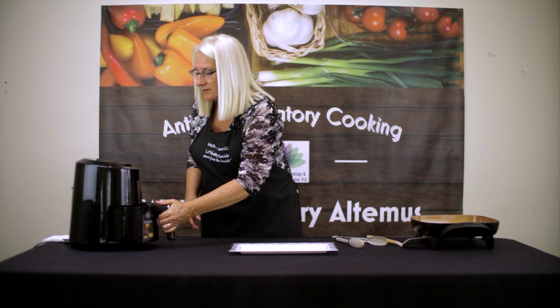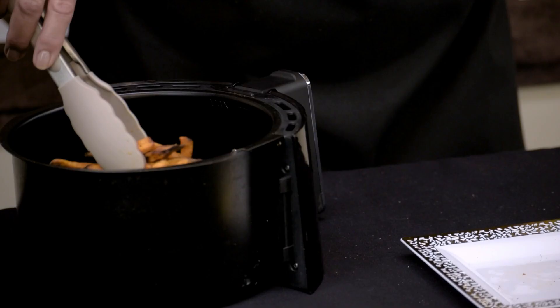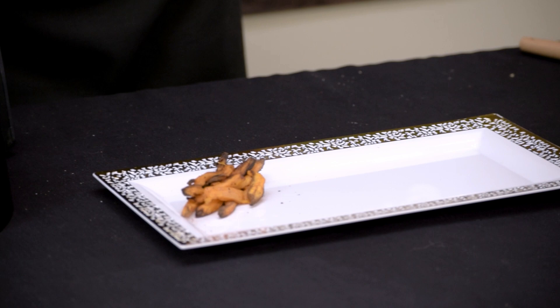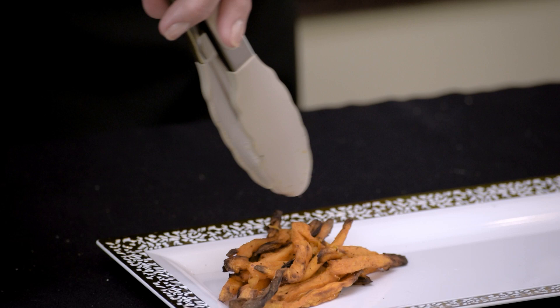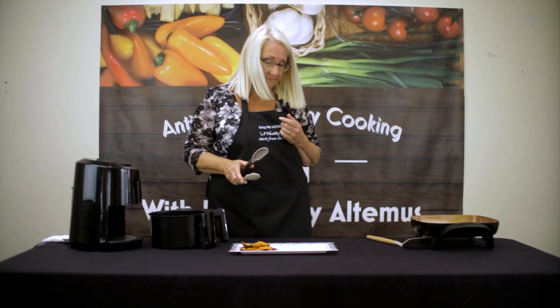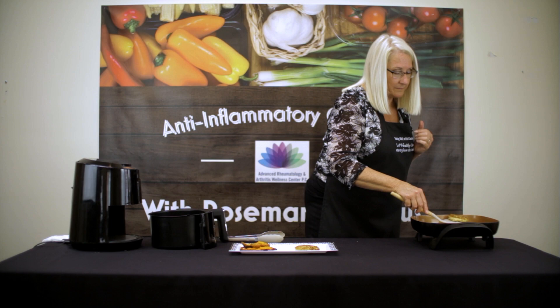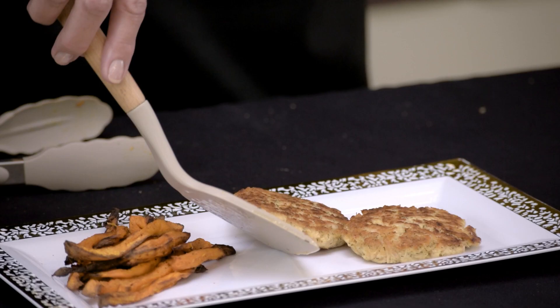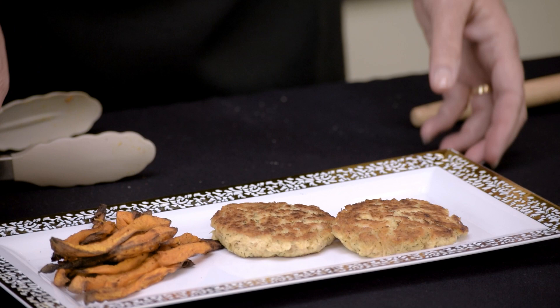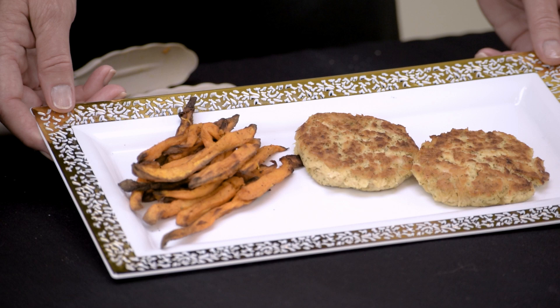Meanwhile, the sweet potato fries are completed and done as well. We're going to plate everything up. Let's plate up the sweet potato fries. Remember, if you have an air fryer at home, you need to get it out — an air fryer makes things so much quicker and easy, and once again we didn't use very much oil at all. A serving is about two patties. And there we have our finished product: Whole30 tuna patties and sweet potato fries made in the air fryer.